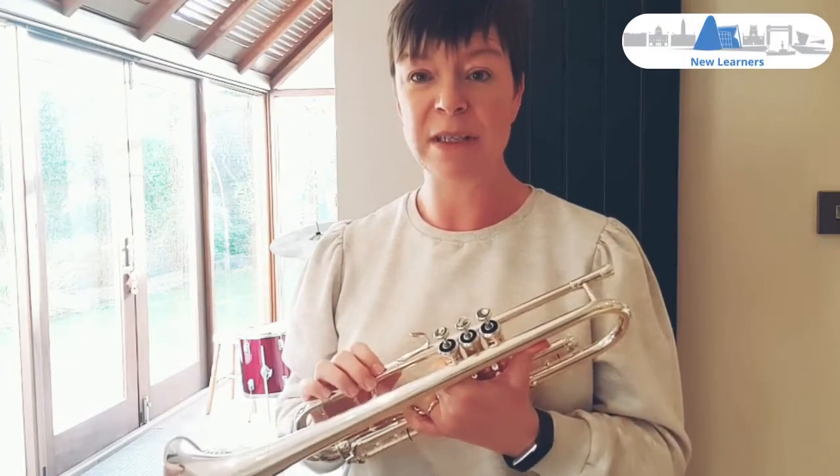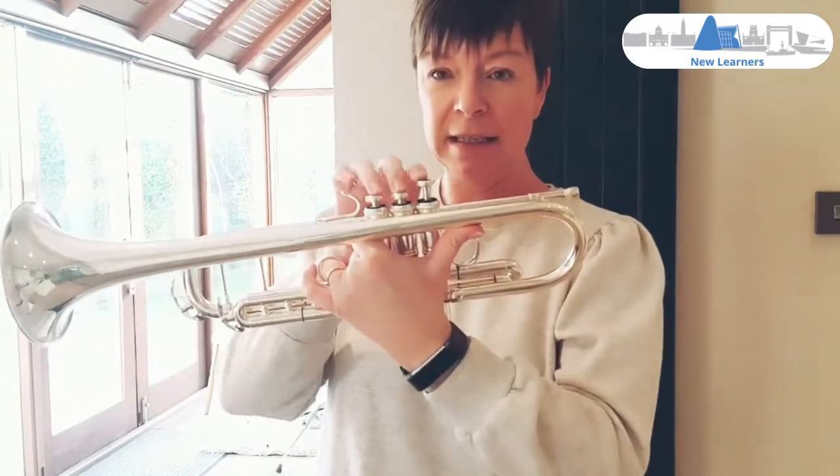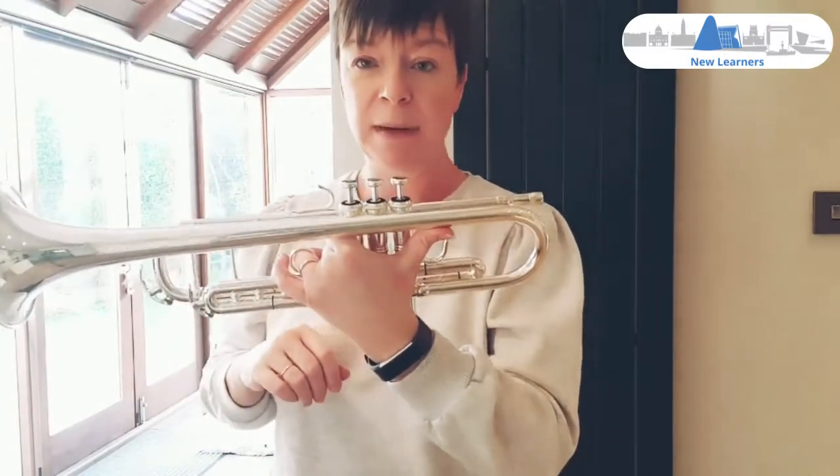I'm going to show you how to oil your valves on your brass instrument. It doesn't matter whether it's a trumpet, cornet, tenor horn, or fluegel horn. If it has valves like this, then this method will apply to you.